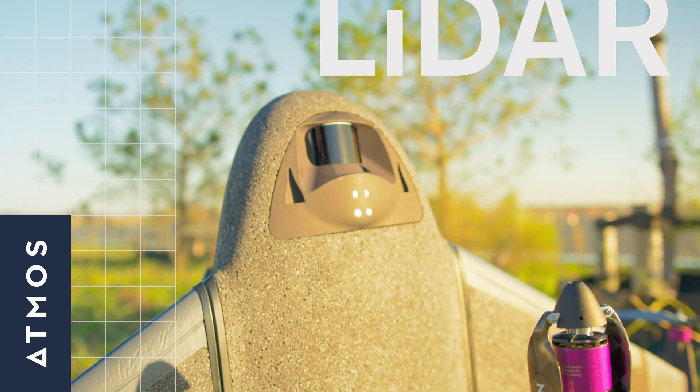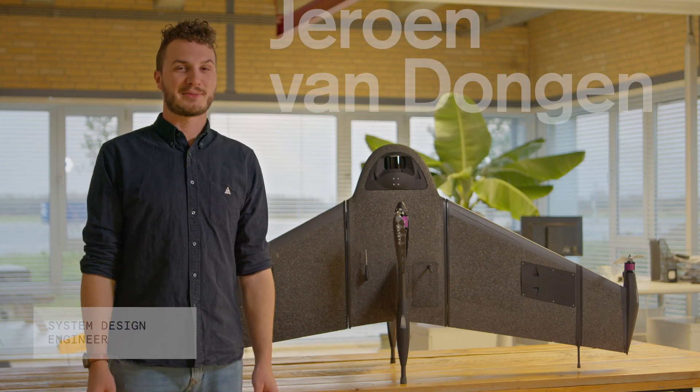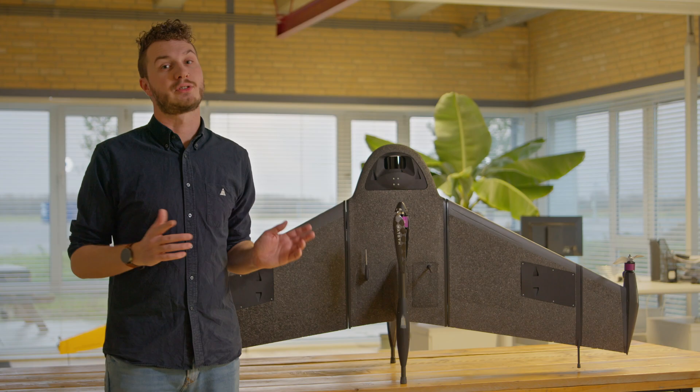A lot of people have been asking about the LiDAR system for the Marlin, and it's finally here. I'm Jeroen, and I'm a systems design engineer here at Apples. I'm here to talk about the newly introduced Apples LiDAR today. The newly introduced LiDAR has been a collaboration with Inertial Labs, who has made one of the most accurate LiDAR systems in this weight class.